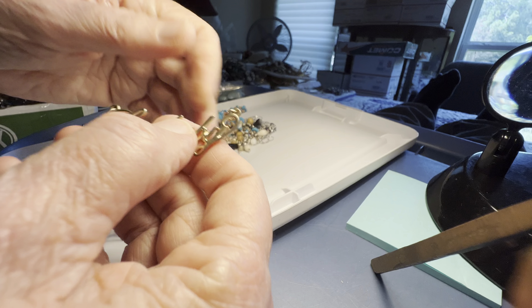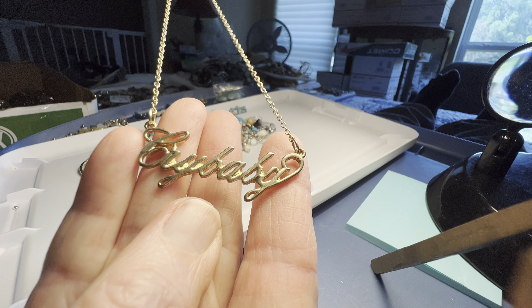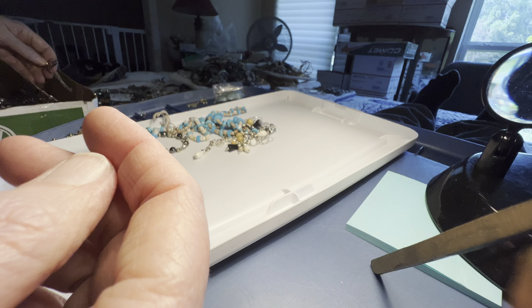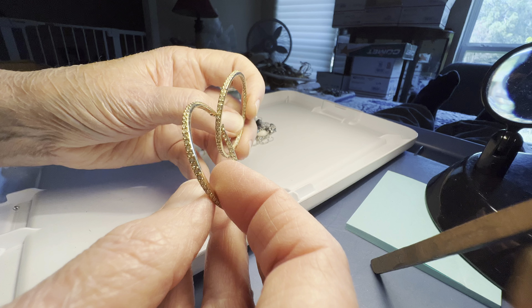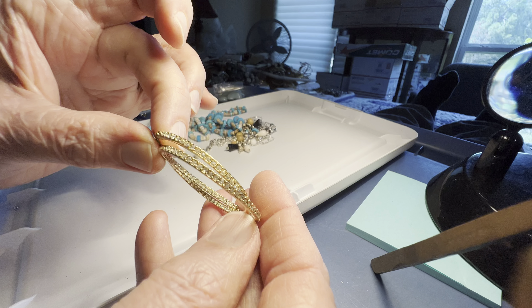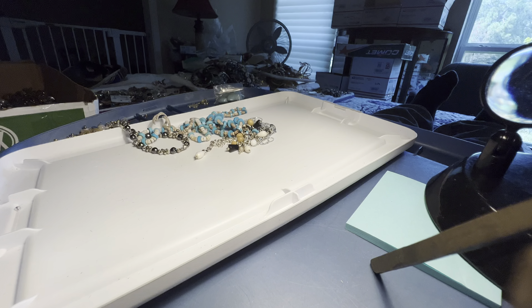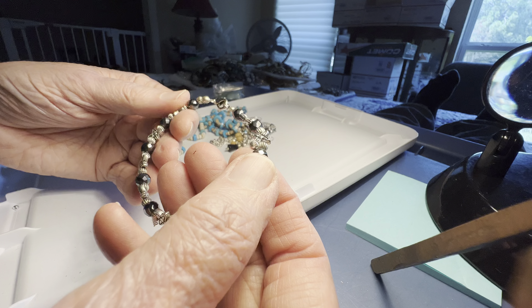Cry Baby, three dollars. Cry Baby. One dollar — rhinestone, gold tone, real pretty earrings. Tiny rhinestone.